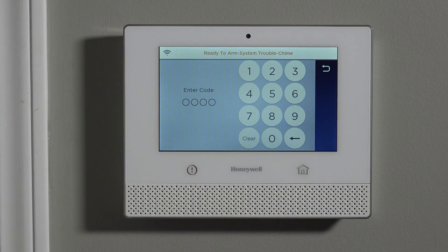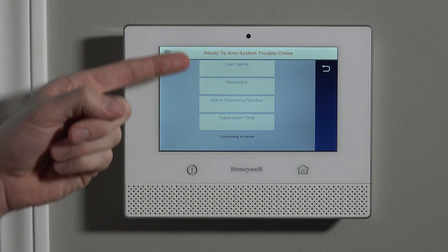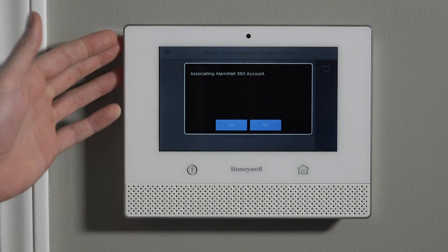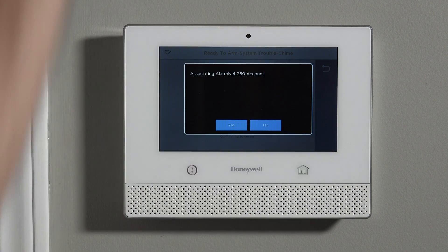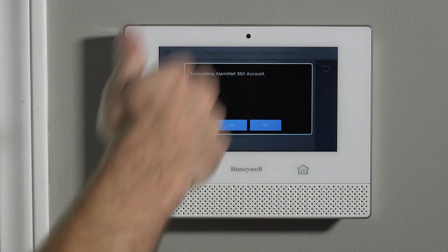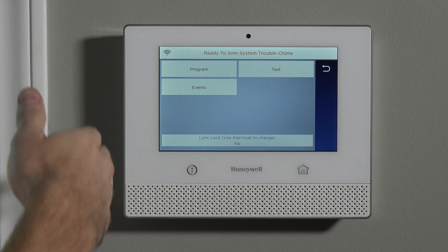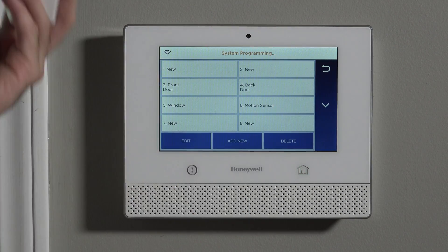Now that we know how the sensor works and how to get power to it, we're going to program it to our Lyric. To do any zone programming from the home screen, hit Security, Tools, and type our installer code. By default it's 4112. If you see the username, password, alarm reporting number, and supervision time screen, that just means you have not yet associated your system with a monitoring service — it's just a local system, so we just hit No. If you are associated for monitoring, all of those screens would be skipped. Hit Program followed by Zones and we're ready to program our sensor.